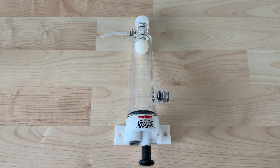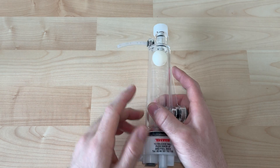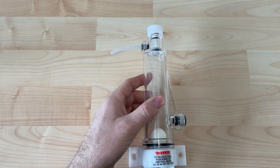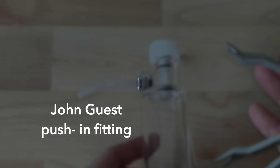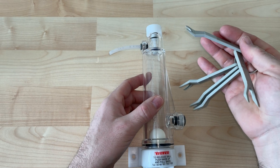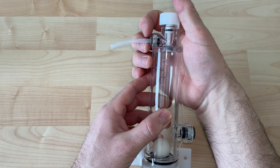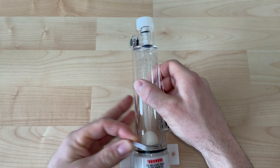We'll start with this plastic style by Techflow. There are a few fittings to know about, referred to as a push-in fitting or a John Guest fitting. You can get a set of keys like I'm showing you here, or if you have the right area to work, you can actually just use your fingers to depress and release that shark bite style fitting.